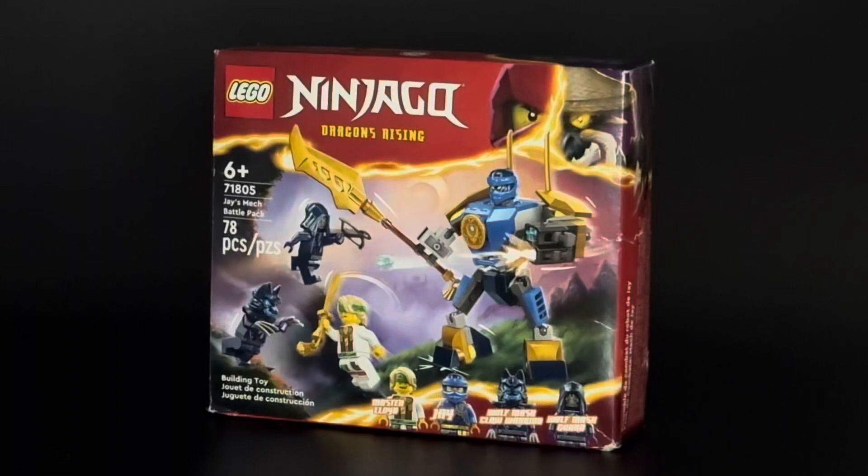How's it going everyone? South Bay Rebel here and got something a little different for y'all today. I picked up this Ninjago set for maybe eight or nine bucks.